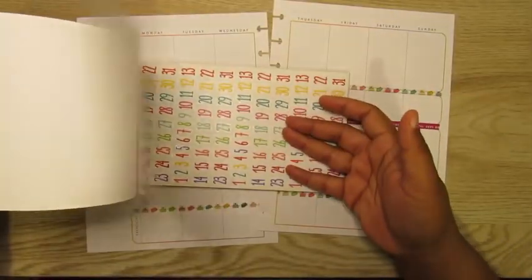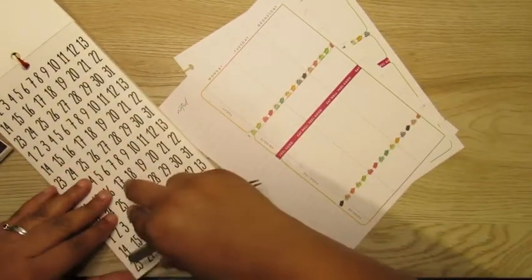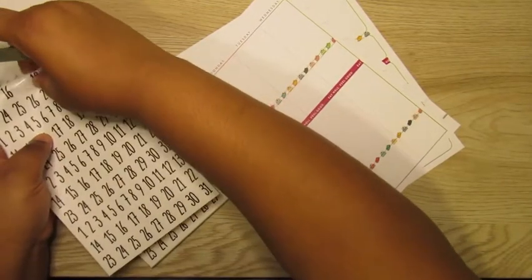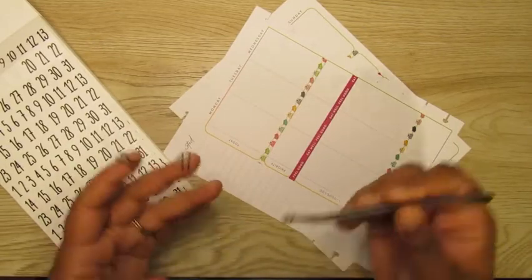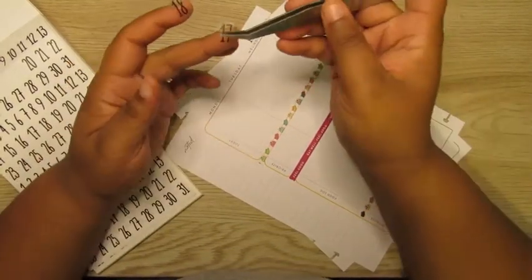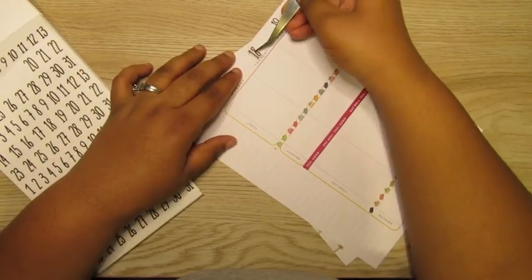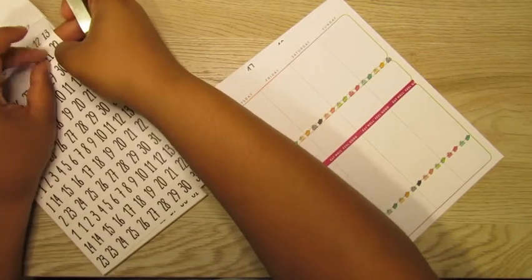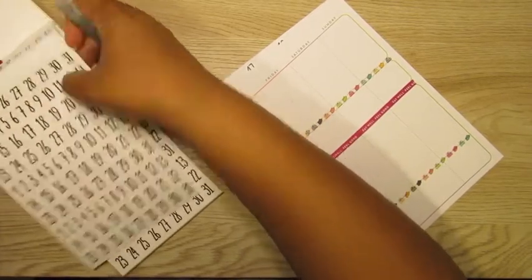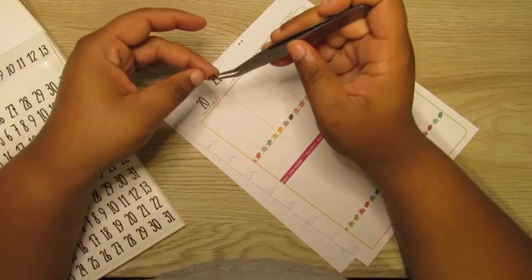I'm just going to start off by dating the planner for this week. I was going to use colorful numbers but then decided to use the black numbers. I really like this fitness layout because it's plain with a pop of color — I have a lot of room to do whatever I want, and it's easy to spice up with stickers and washi. I like the little rainbow collage borders. These numbers fit perfectly.